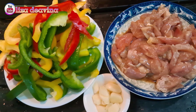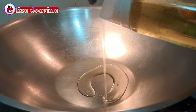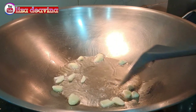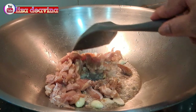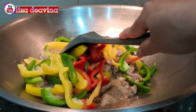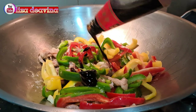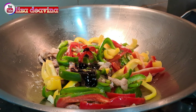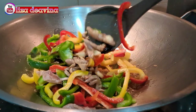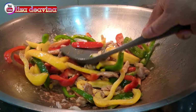Setelah semua bahan sudah siap, panaskan minyak secukupnya. Setelah minyak panas, masukkan bawang putih. Masukkan pula daging ayam yang sudah kita bumbui. Tambahkan paprika warna yang sudah kita potong. Bumbui 3 sendok makan saus tiram, 1 sendok teh gula pasir. Aduk sampai merata supaya bumbunya tercampur.